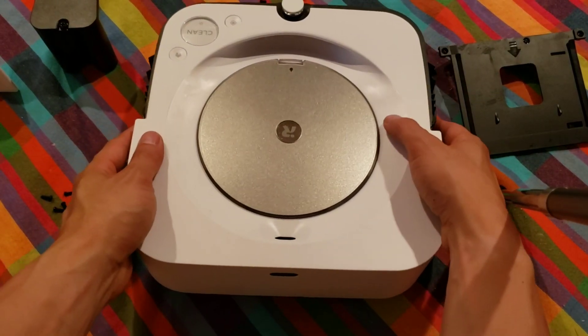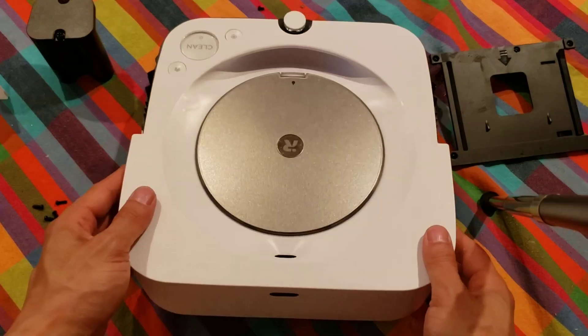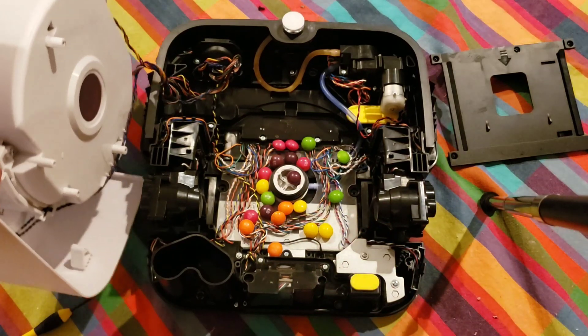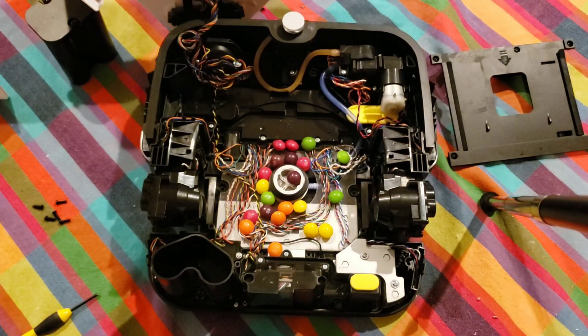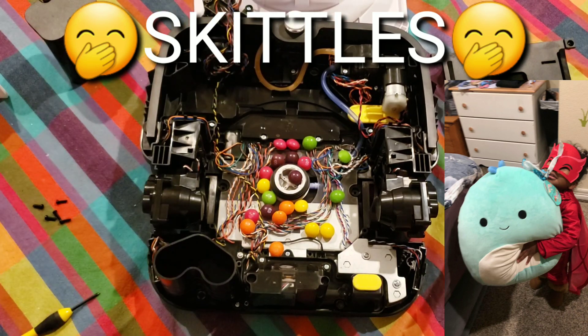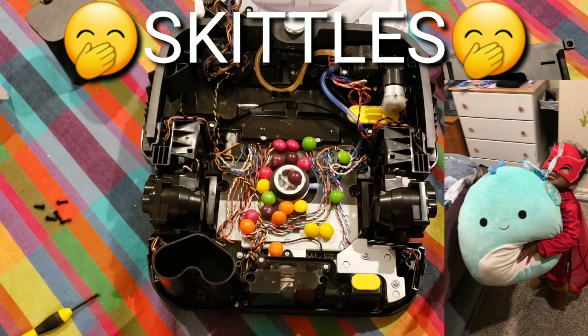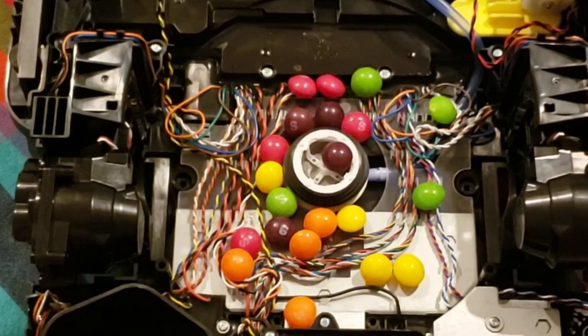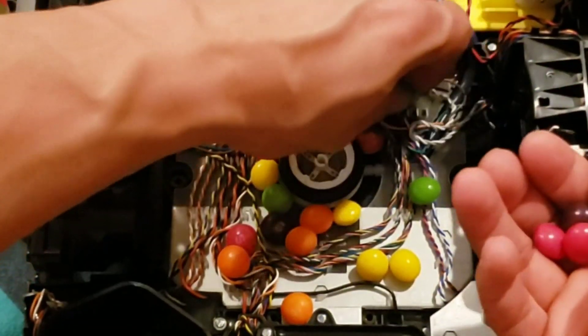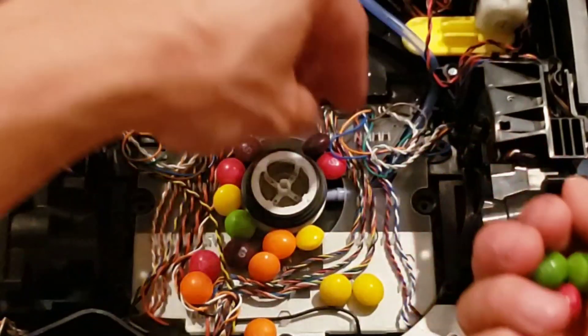So how does this Brava M6 work? Is it run by a bunch of Skittles? Let's find out. There's where all my Skittles went — I was going to blame my three-year-old daughter, but nope, the M6 loves Skittles. I put the Skittles in beforehand; the M6 did not eat up my Skittles, but it was just something to keep you guys engaged.